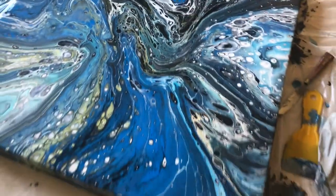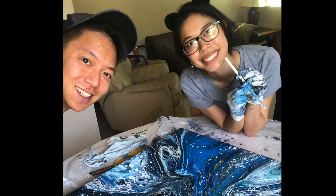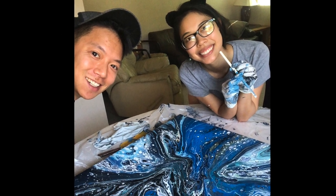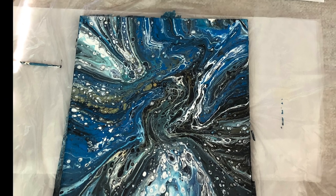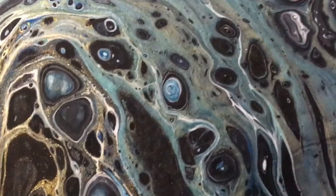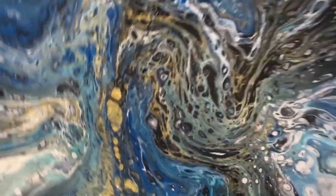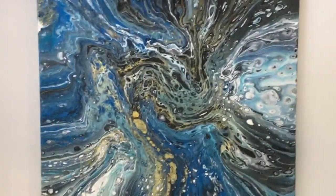Wow. Good job — our masterpiece! Thank you so much for watching. Tommy and I had so much fun making this; it was the biggest piece we've ever made. If you enjoyed this video, please like and subscribe for more. I hope you have an awesome day.